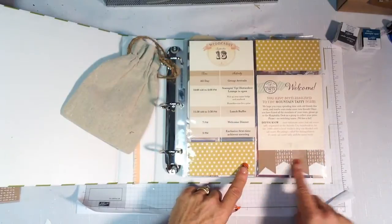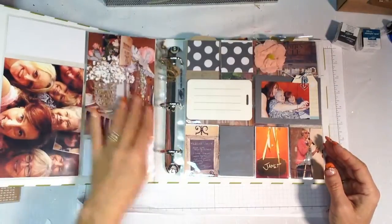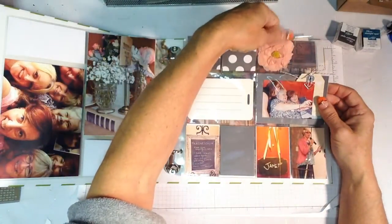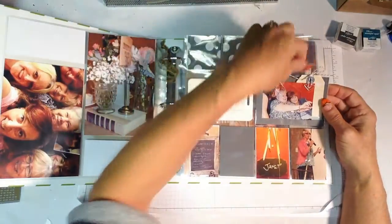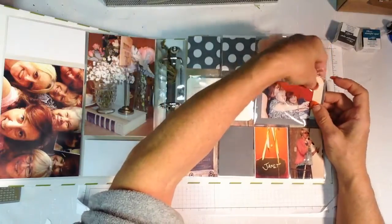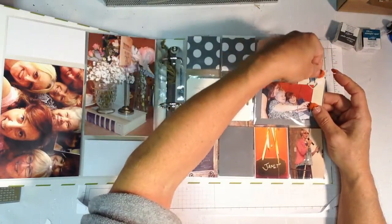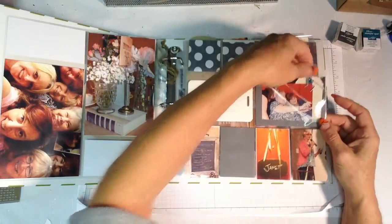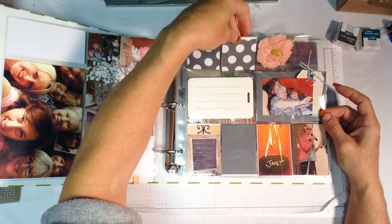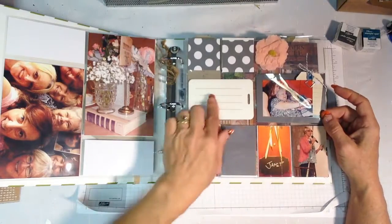I love pocket scrapbooking because it easily allows me to add memorabilia. With our pocket divided pages there are several different sizes. Here I used the cards and simply cut them apart to get the dot pattern. The little banner pieces across the bottom are from that pack of die cuts. I've started adding photos and will be adding to the back as well, filling in slots while saving some spaces for Everyday Occasions card kit accents.